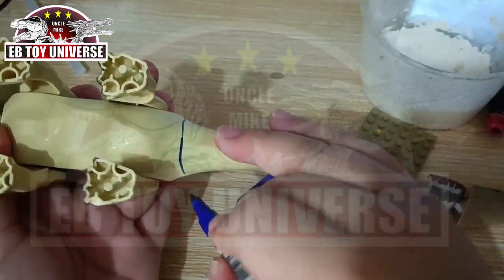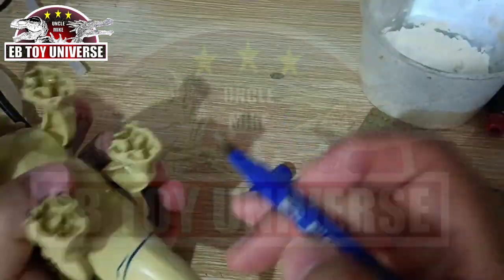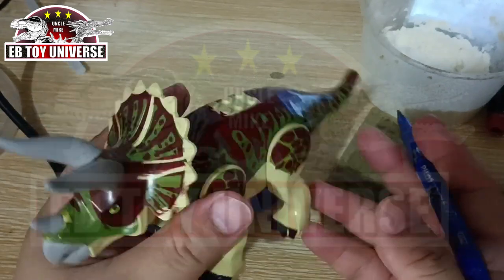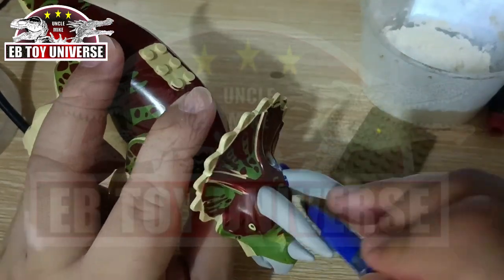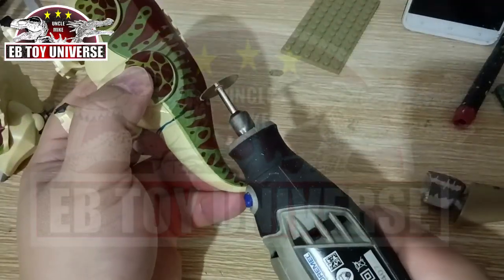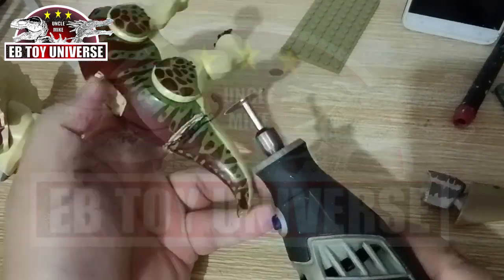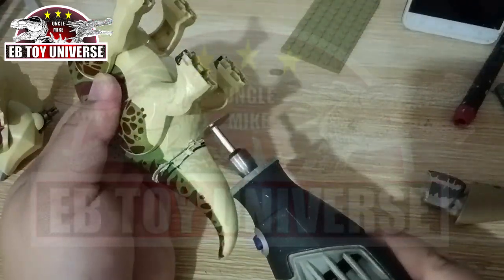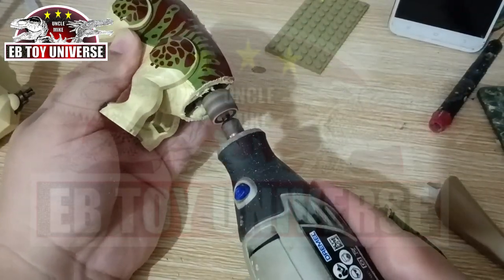We won't be doing too many edits on this one. I'm marking the parts that we're going to change later. We'll put some articulation on this one, so be careful when using the Dremel.